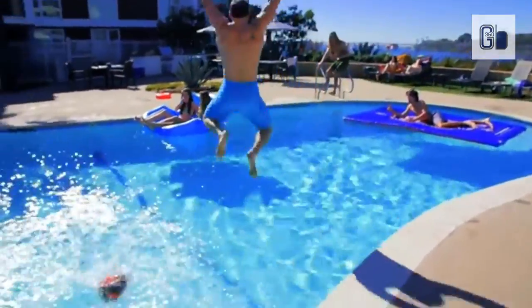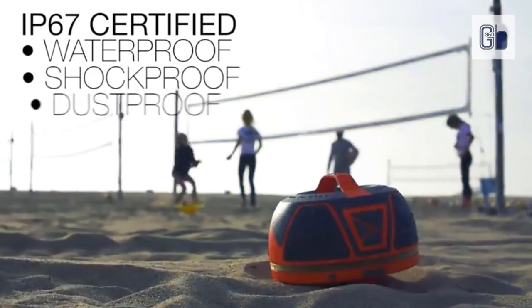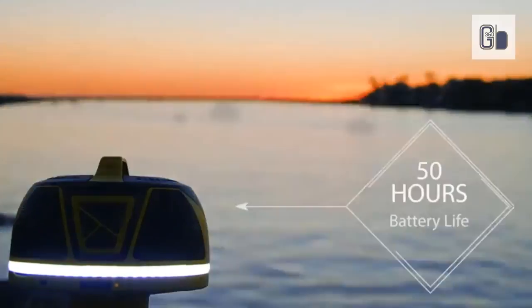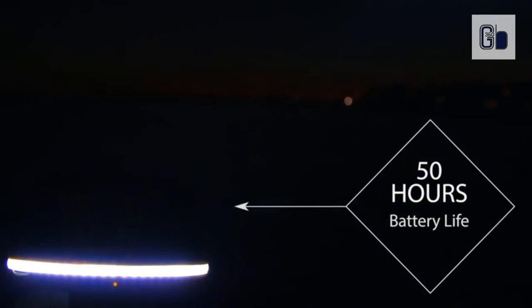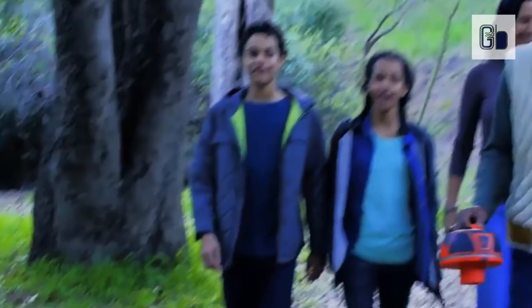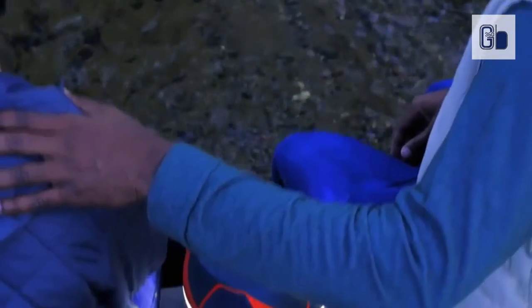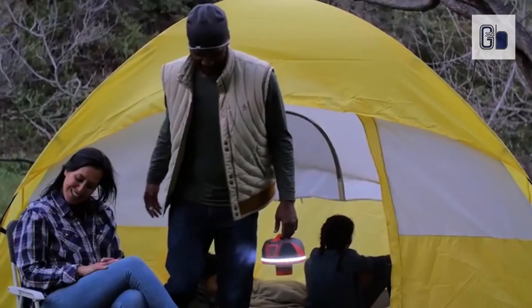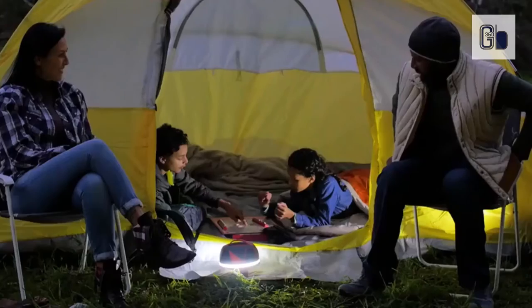You wouldn't expect this thing to be able to float, but it does. There's also a 360-degree LED white light around the bottom with three different brightness settings. You get an inflatable holder for your speaker — the speaker is made to float, but it doesn't sit directly on top of the water. A little submersion distorts the sound, so the floaty helps. You also get a floating, waterproof phone holder.